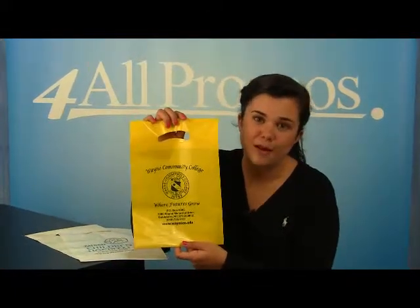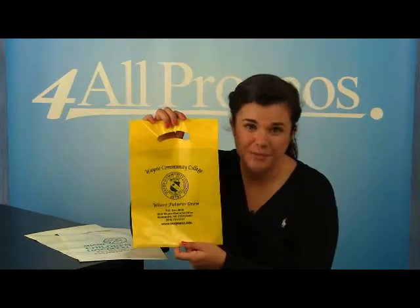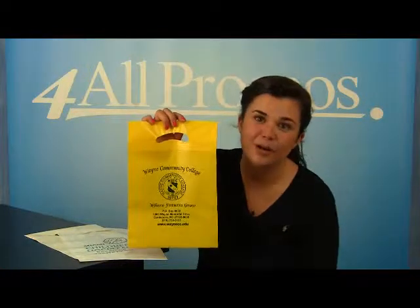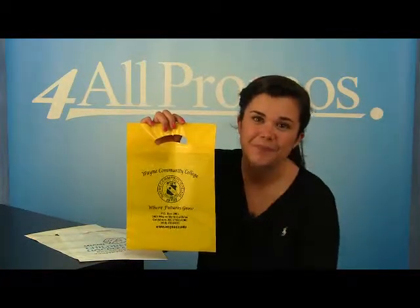Please give us a call if you have a question about this product or would like to speak to a live person. We're here to help you and your business. We're happy to send you a free sample and free artwork as well. Just give us a call. Hope to hear from you soon!